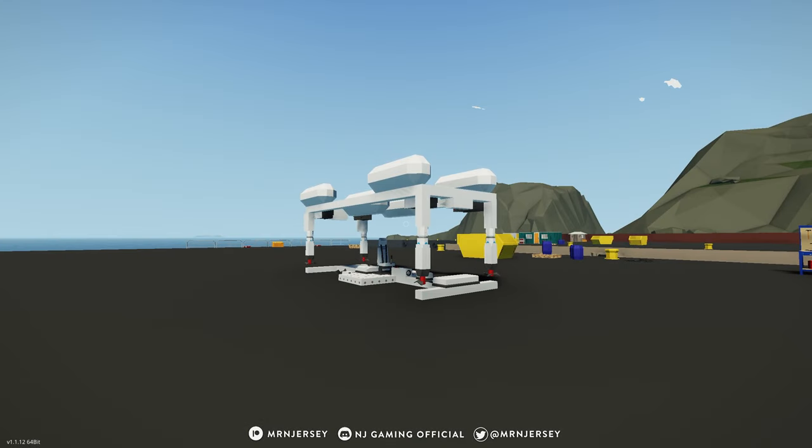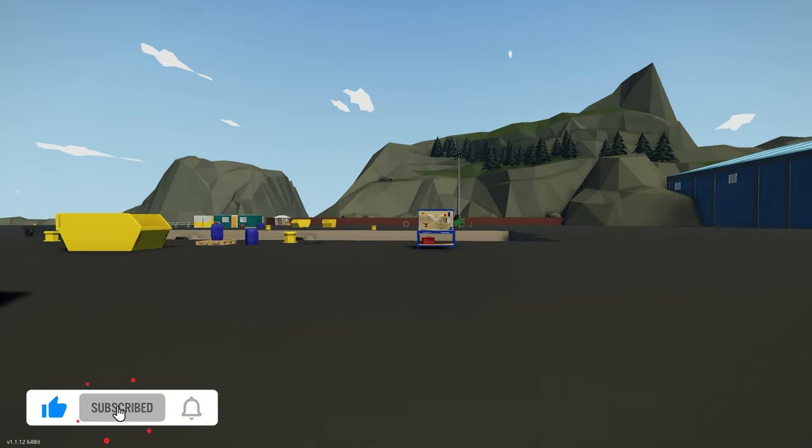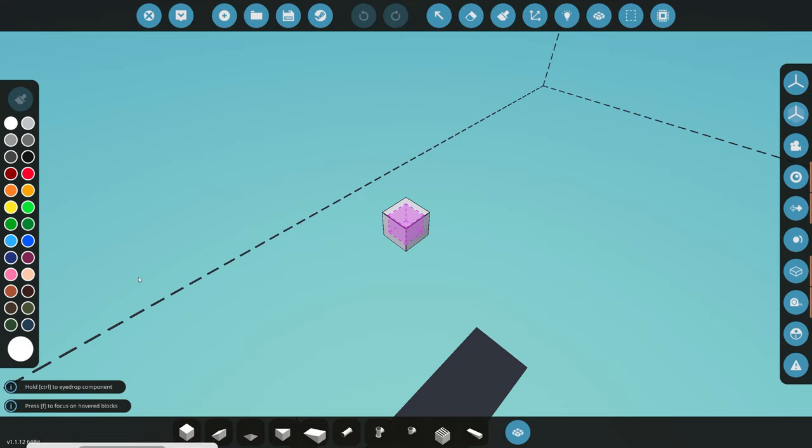Hello everyone and welcome back to the next episode of the new build series here on the channel. In the last episode we did kind of a proof of concept where we built this working example of what I was thinking of going towards. So in this episode I'm going to start actually building the submarine. If you haven't checked out the first video, definitely go and check it out to see how we got to that last design.